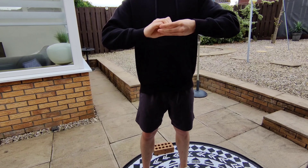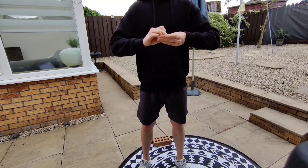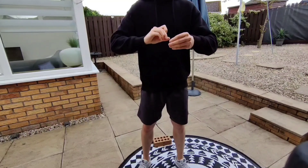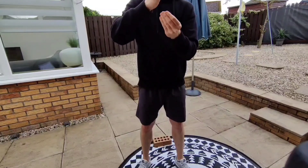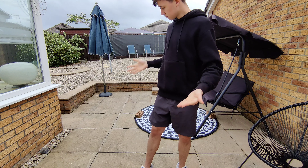This was the final trick I learned, and out of the three it was probably the easiest to do, but in my opinion this one looks the best. If you want to learn this trick or any of the previous ones, I've linked all the videos I've used in the description.